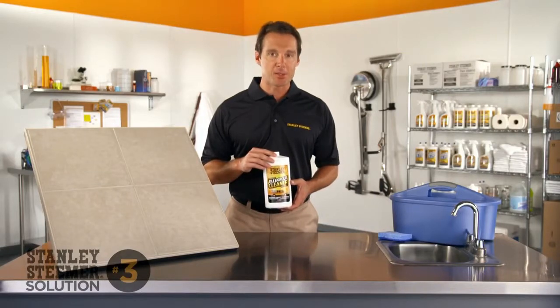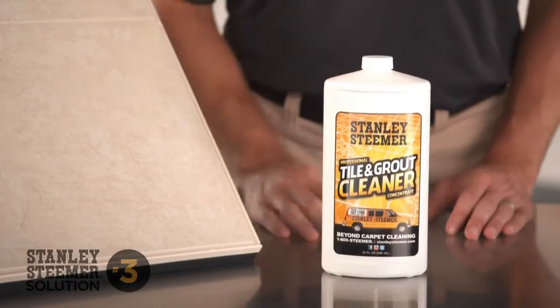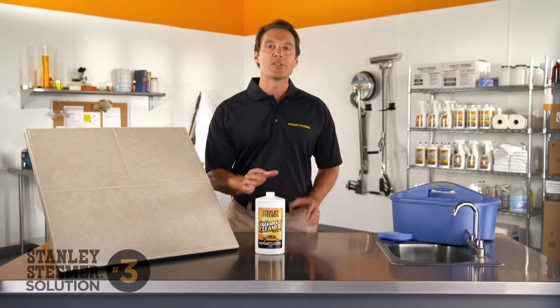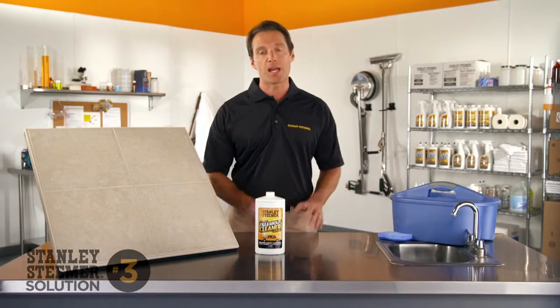Keep your tile floors looking their best between professional cleanings by using Stanley Steamer Tile and Grout Cleaner. Our tile and grout cleaner is pH neutral, which means it won't weaken any sealants that may have been applied to your tile or grout.